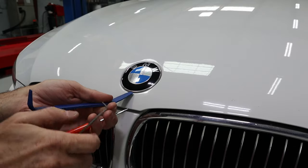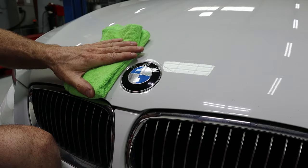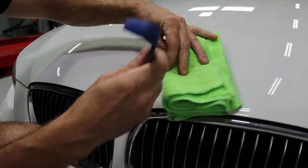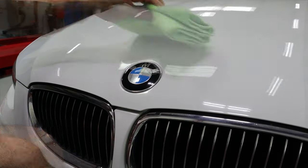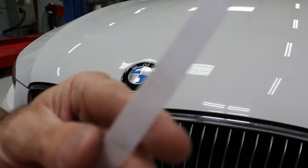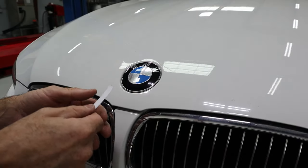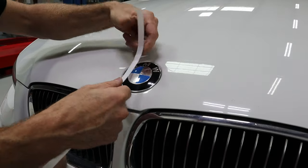One method is to use a microfiber towel - fold it a couple of times, get under here, pry up a little bit, come over here, pry up a little bit, and just keep working back and forth until you can get it up and out. The method I like best is this plastic strap - the kind that comes around big packages. It's sturdy enough to get under the emblem. We're going to work from either underneath or up top, getting right in between both of those pins and working it out.